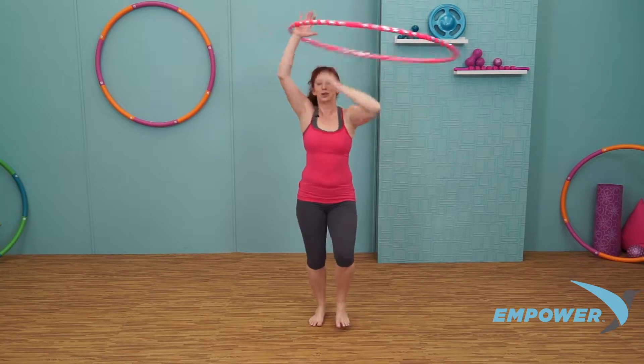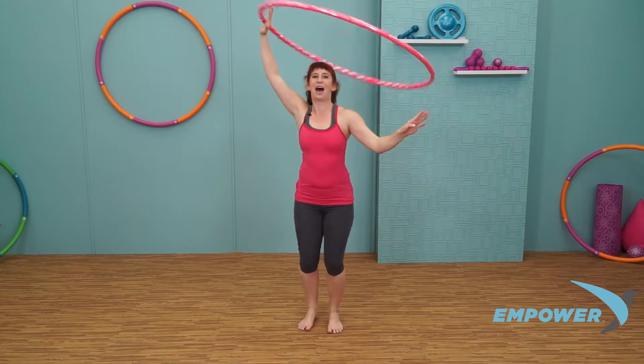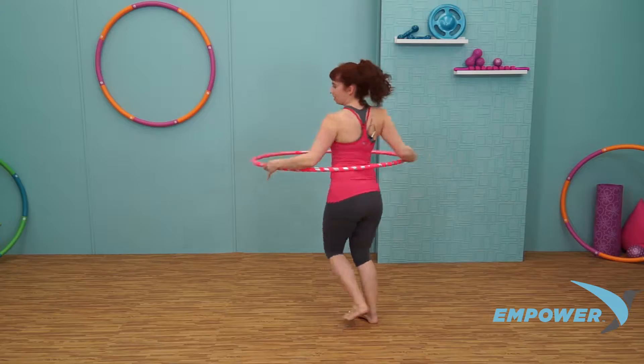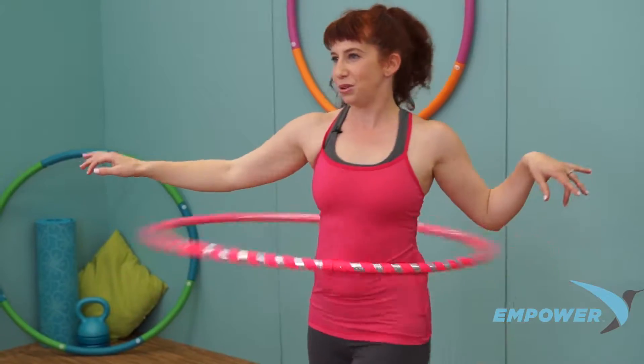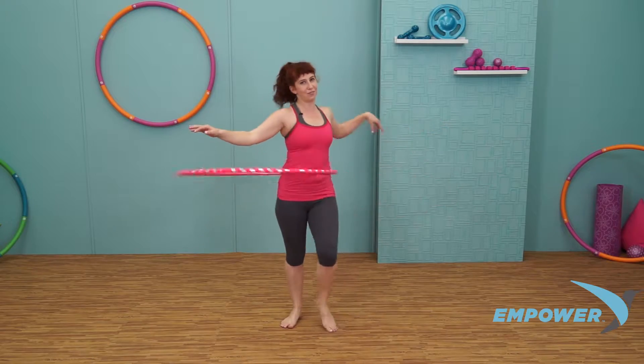Switching back to the right, and you're going to turn and float the hoop back down. Turn, grab, all the way down. Touch your back and give it a push. Drop the shoulders down, relax the fingertips.